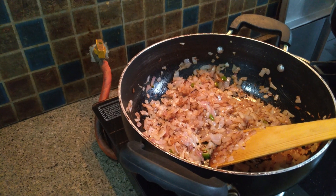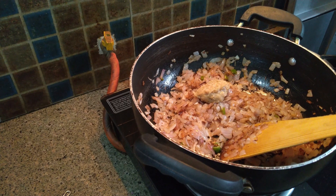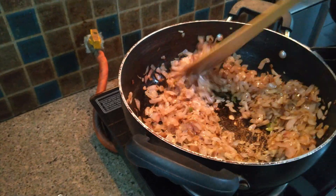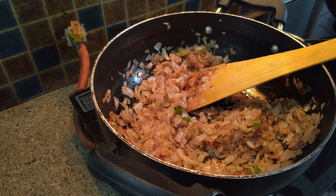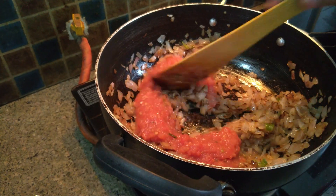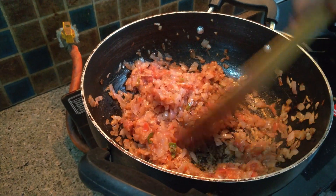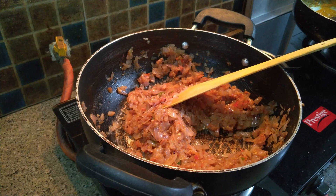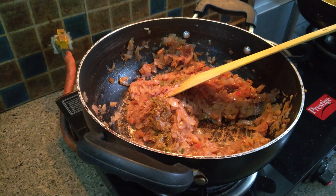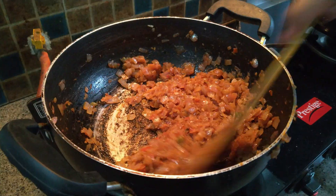When our onions are golden brown in color, we will add one tablespoon of ginger garlic paste and again cook it well. Now, we will add tomato puree into it and cook again. We will add garam masala into it and cook this masala for five to seven minutes. Now, our tadka is ready.